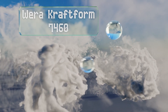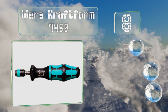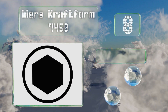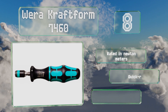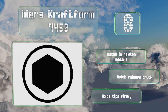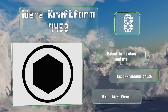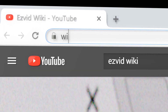Coming in at number eight, the Wera Kraftform 7460 is designed for applications in which you'll need to fasten a lot of screws to the same torque level. While you can make adjustments, it is somewhat cumbersome to do in the field since you have to completely remove the end cap. This one is rated in newton meters and equipped with a quick release chuck that holds tips firmly.